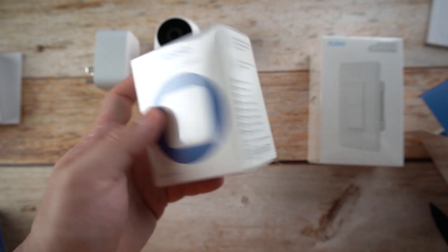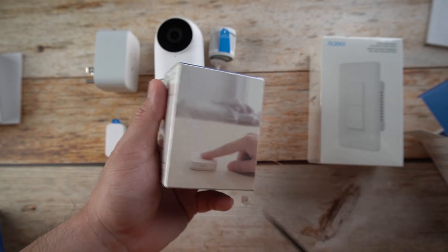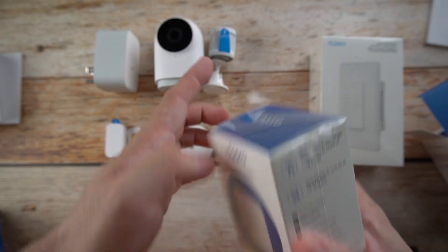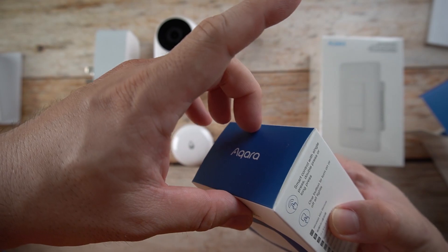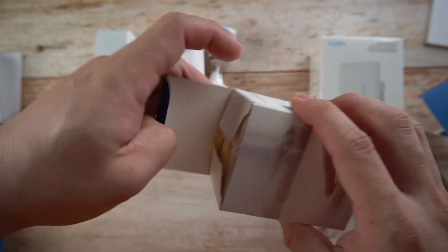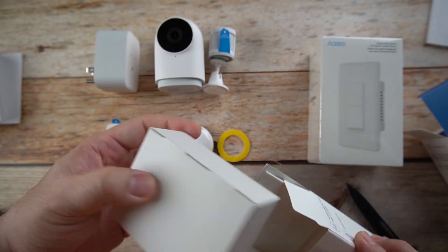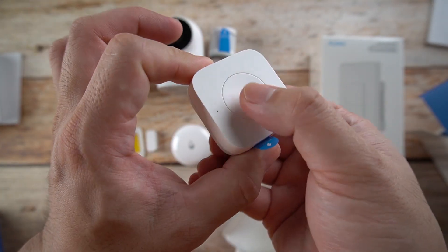Next is the wireless mini switch. It's used to turn off all your lights with just one button. You can determine what to do with this switch. Inside you have reversible stickers and of course your switch — it's nice and clicky.